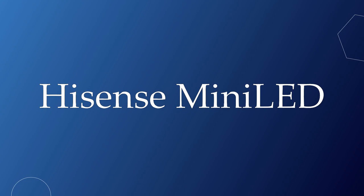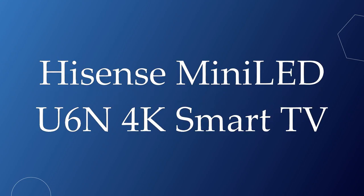Hey everyone, this video is for the Hisense Mini-LED U6n, a mid-range 4K Smart TV for 2024.